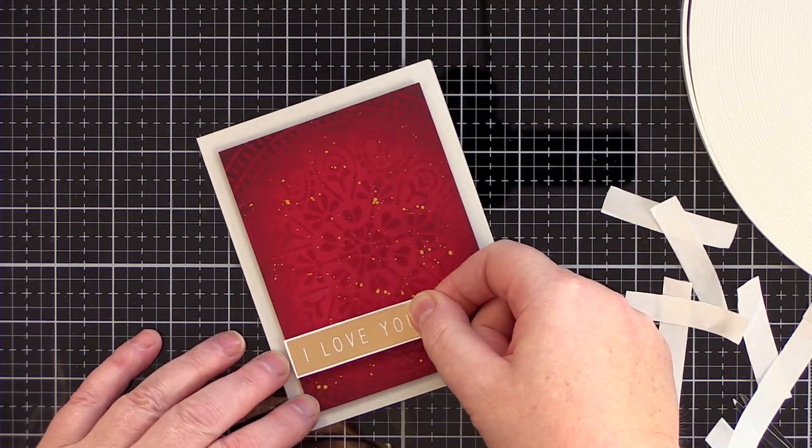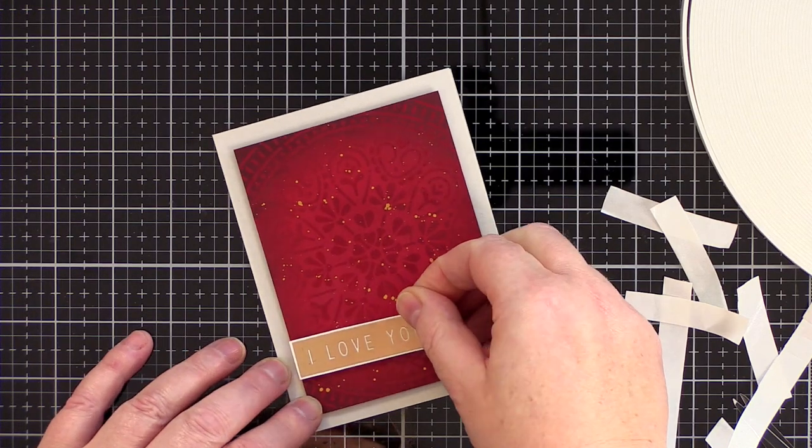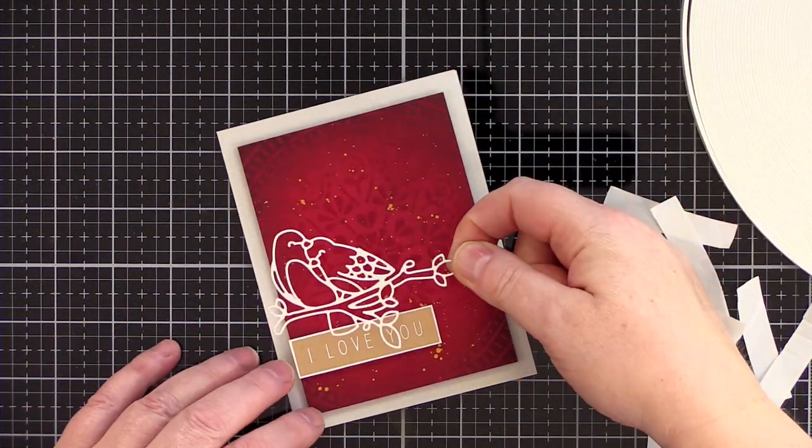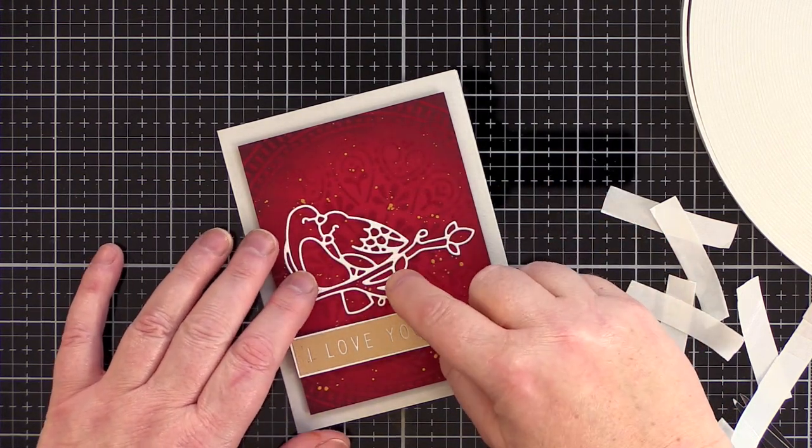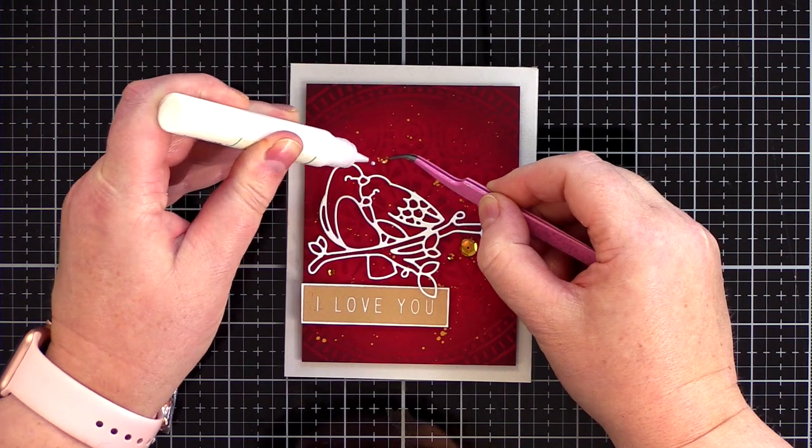I also used the tape to add the greeting, and I used teeny tiny pieces of foam tape on the back of the lovebirds and added that to the card so that the lower leaves overlapped and connected the sentiment to the focal point.